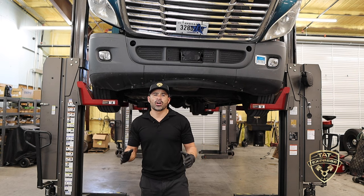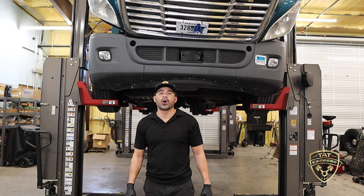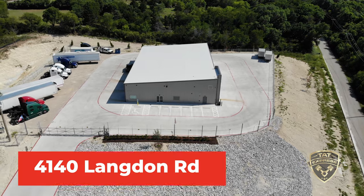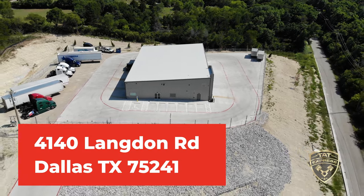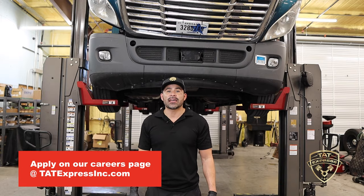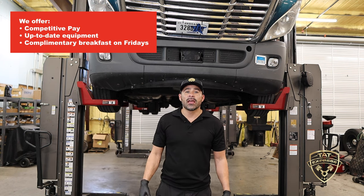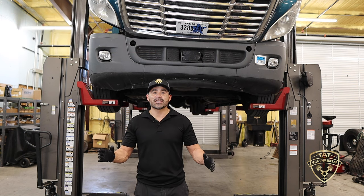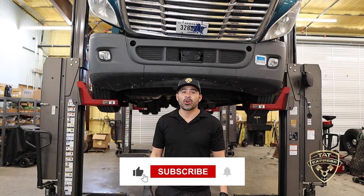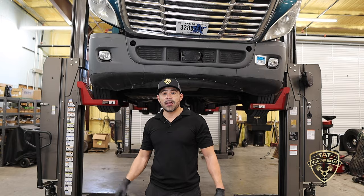I hope this information was useful if you're looking to grease your semi. If you'd like to schedule an appointment, call us at 972-225-3017. TAT Express is located at 4140 Langdon Road, Dallas, Texas 75241 and is also hiring — competitive pay, up-to-date equipment, and complimentary breakfast every Friday. Check out our careers page or give us a call. This is an educational video, so hit that like, subscribe, and turn on notifications. Until next time, be safe.